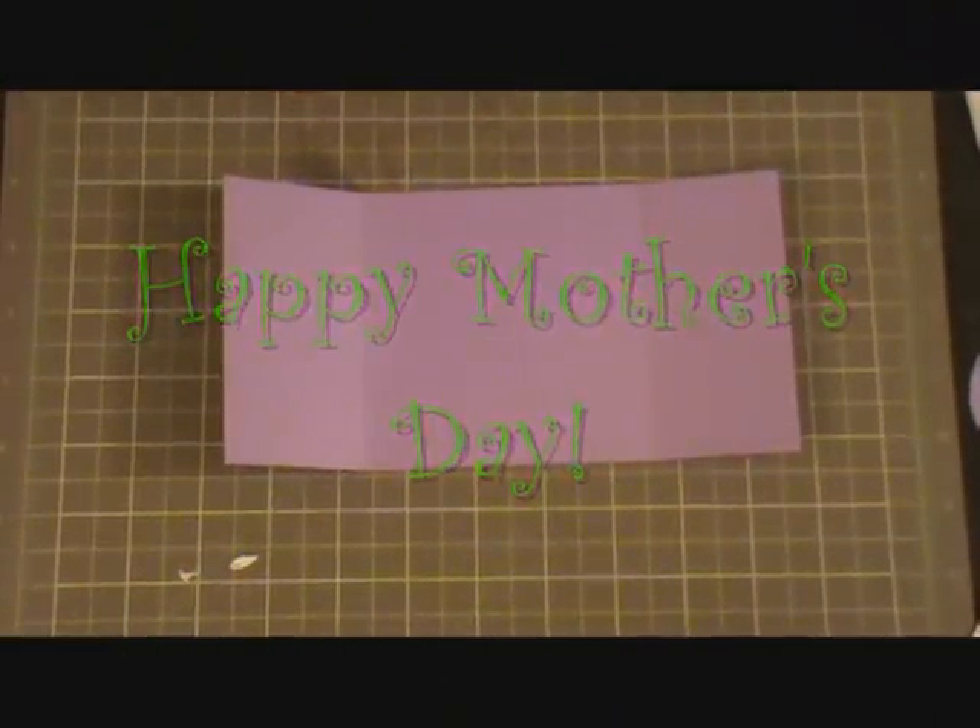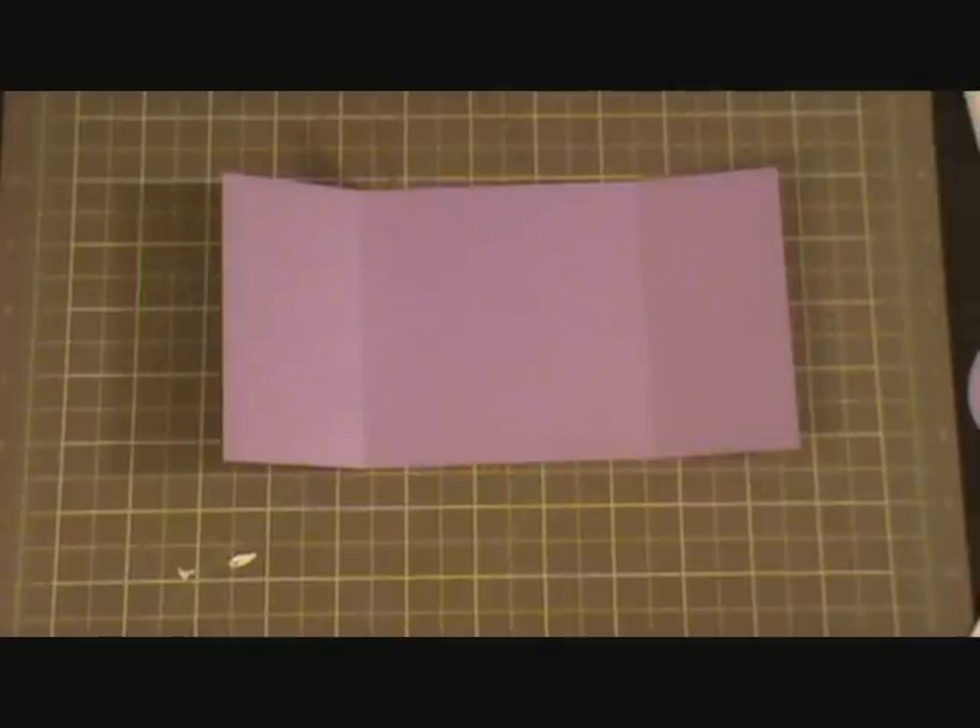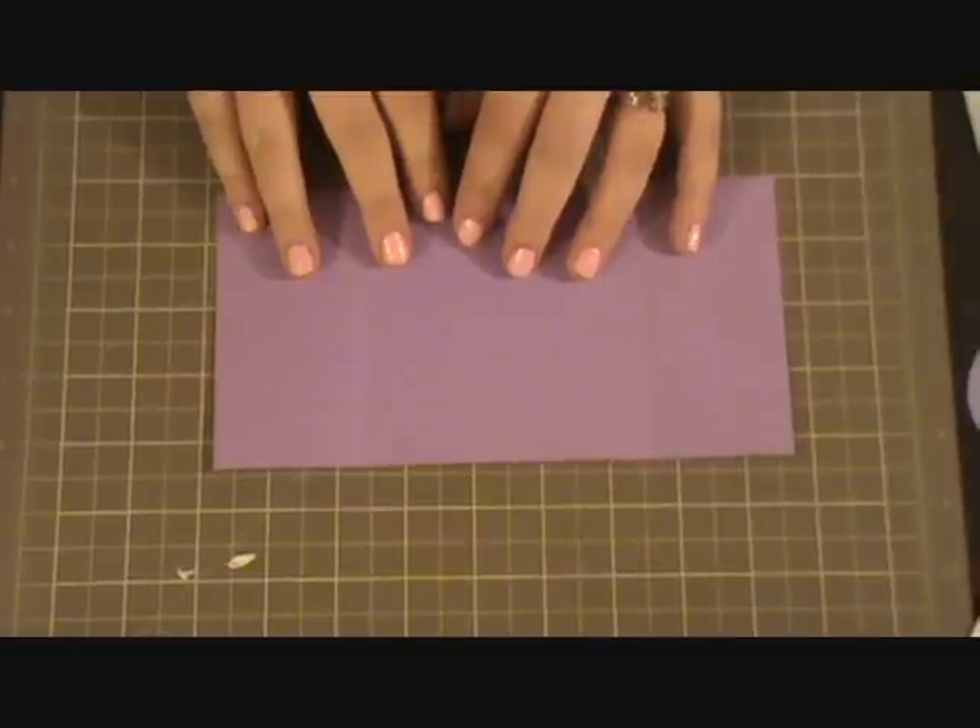Hello everyone and welcome to another episode of the Green Scrapping Machine. Today I'm going to make a gatefold card that I'm going to be using as a Mother's Day card. So let's go ahead and get started.